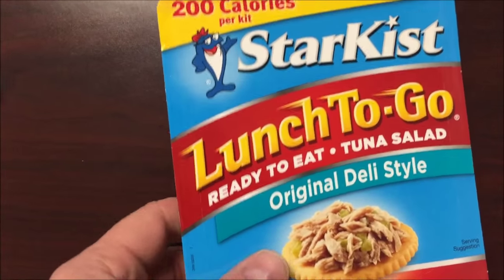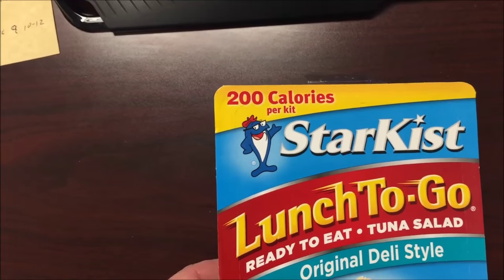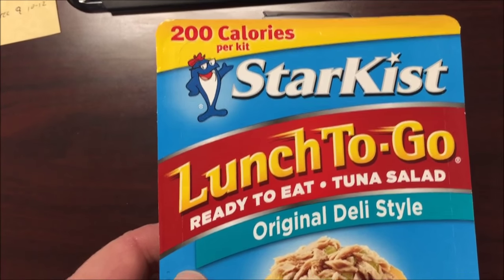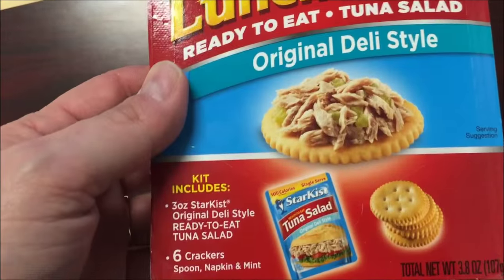Hey guys, welcome to another lunchtime review. Today I'm going to try a meal recommended to me by Suvoth — thank you for the recommendation. It's the Starkist Lunch To-Go Ready To Eat Tuna Salad Original Deli Style Meal, and it says it's 200 calories.